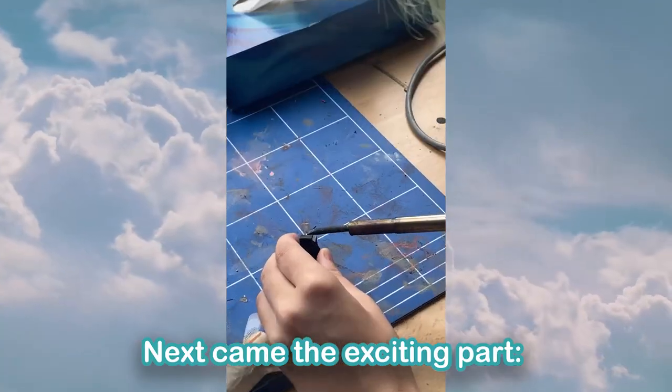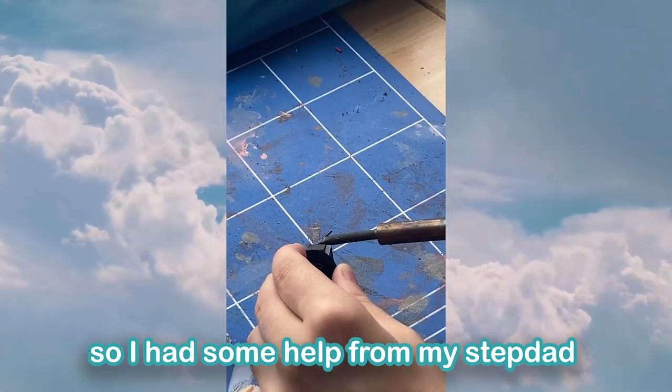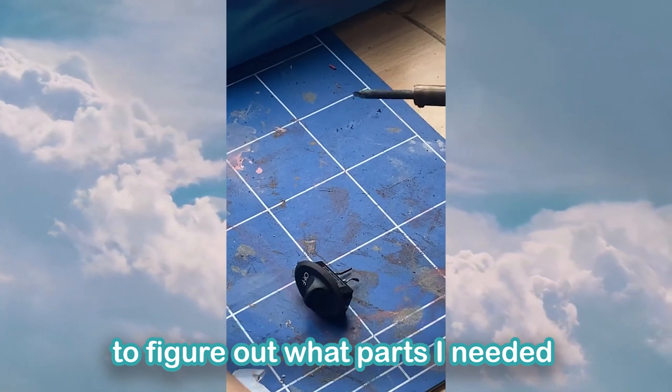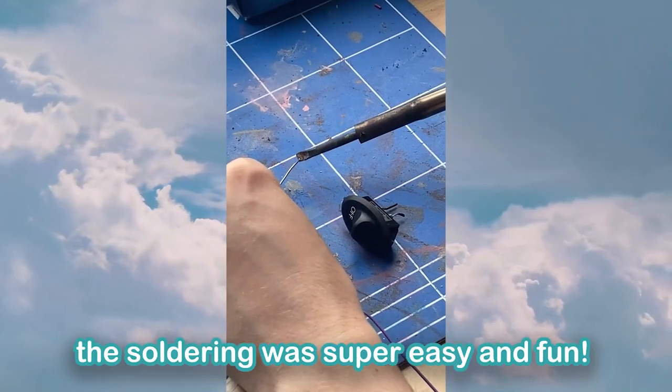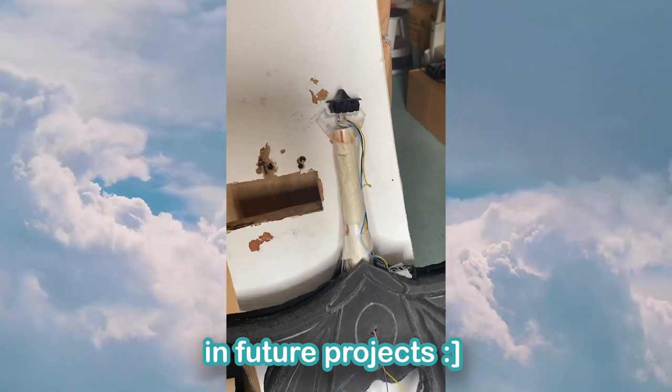Next came the exciting part: soldering. I'm not that experienced with electronics yet, so I had some help from my stepdad to figure out what parts I needed, but soldering was super easy and fun, so I'm definitely putting more electronics in future projects.